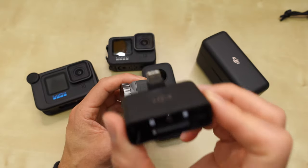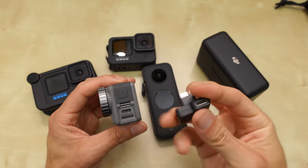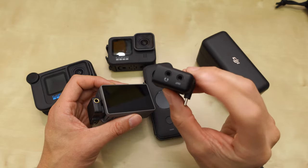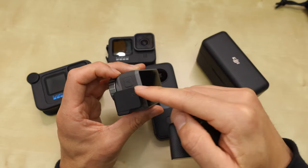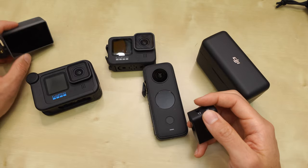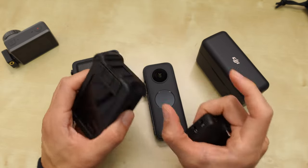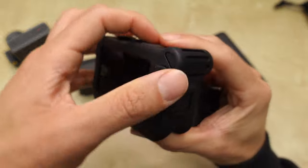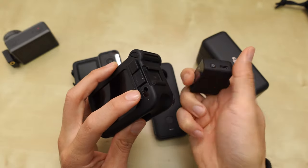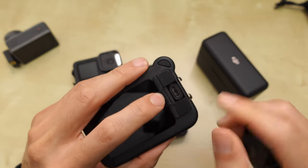What you have to do instead is use a third-party USB-C to 3.5mm adapter — plug that in and then use the 3.5mm out on the receiver to get the audio signal. Same thing with the GoPro: there's a USB-C to 3.5mm adapter, and if you have the Media Mod, there's a 3.5mm jack on it, so you run 3.5mm out from the receiver into that to get audio.